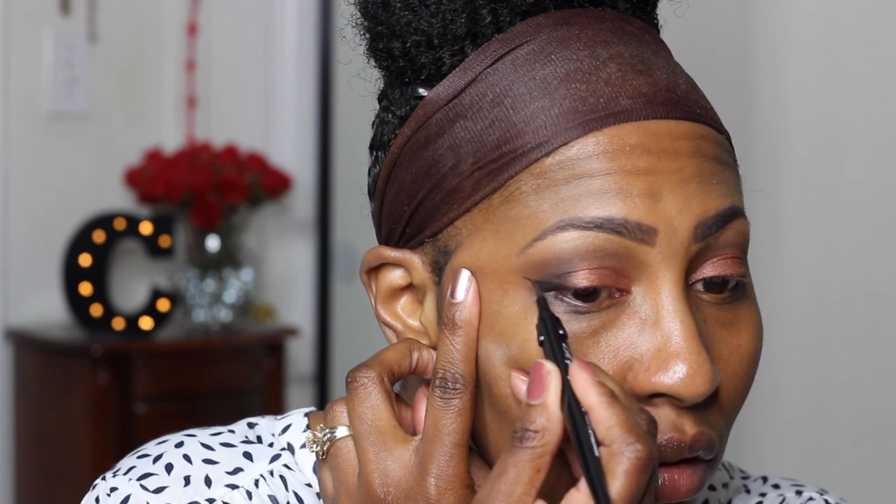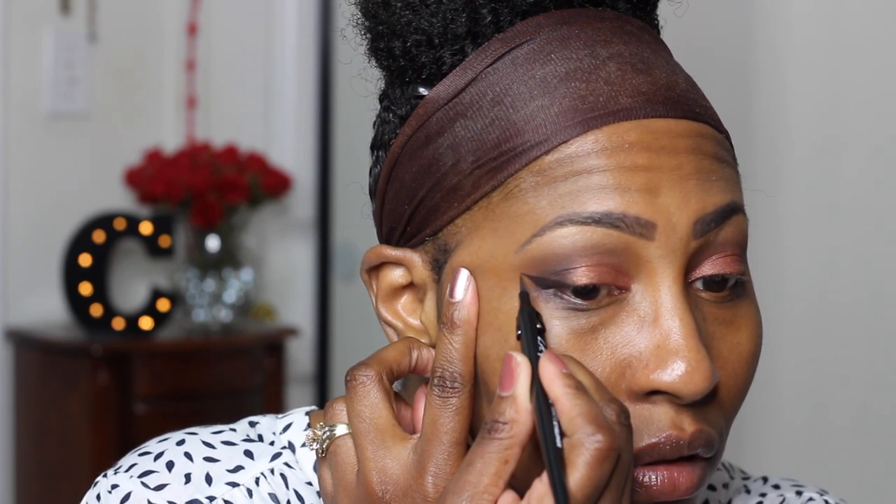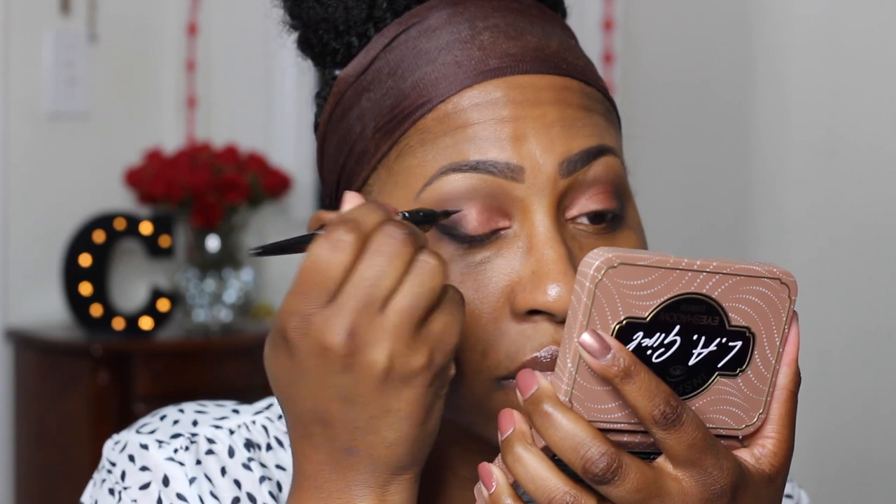Now I am doing a wing — can you guys believe I'm actually doing it on camera? This eyeliner — I actually prefer the one they have called Fine Line over this one, so I will put them both in the description box so you can make your own decision. I took that color I had on my lid and put it on my lash line.